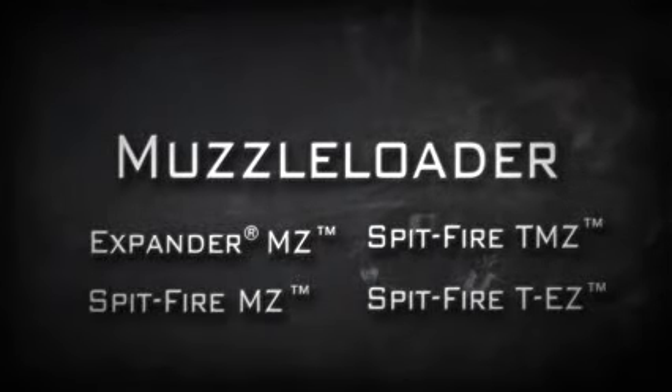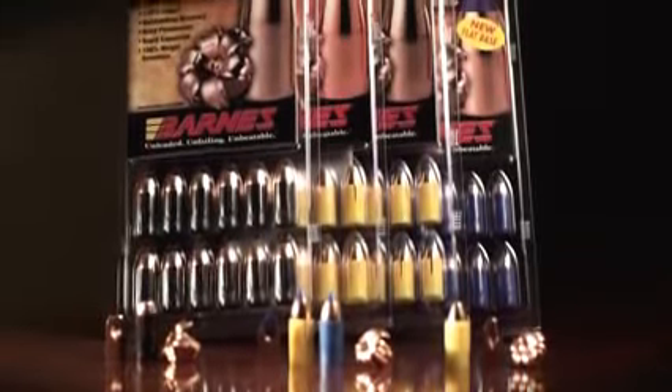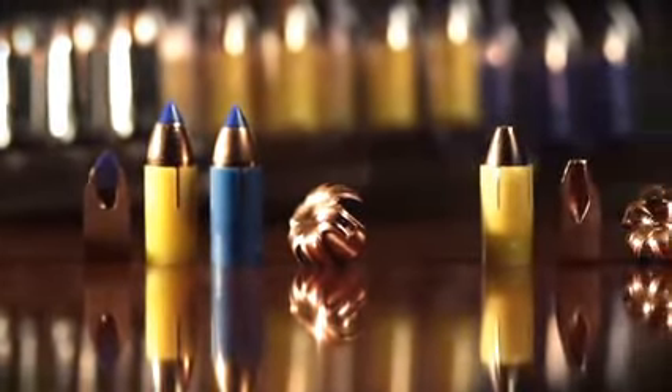Barnes Muzzle Loader Bullets are famous for their terminal performance. We introduced our first expanding all-copper muzzleloader bullet in 1994, right on the heels of the XPB pistol bullet. Today, we have four different saboted muzzleloader bullet designs tailored specifically for inline muzzleloading rifles in 45, 50, and 54 calibers in various weights.